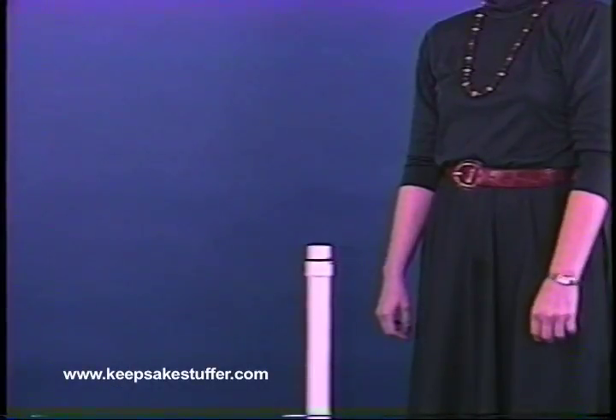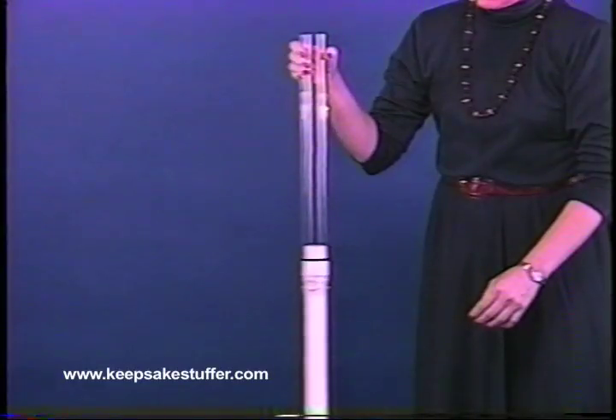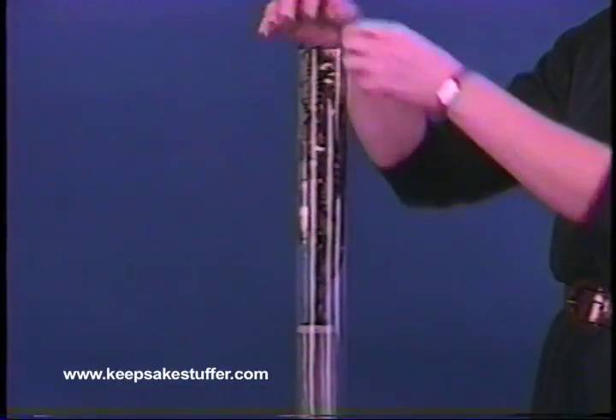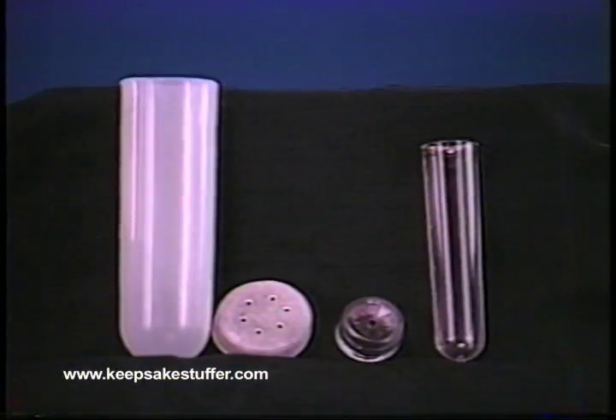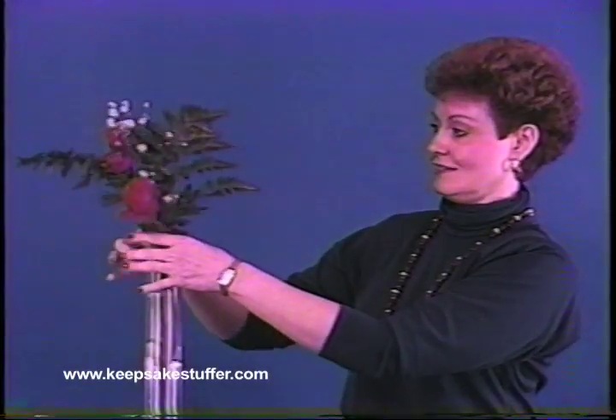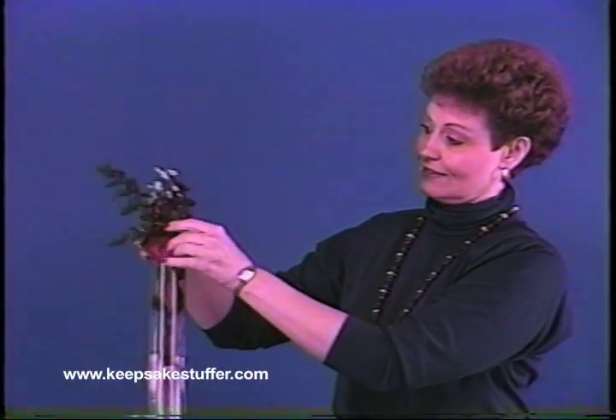The first step in using the Rose Stuffer Mini Stuffer is to lift the clear outer tube and stagger the flowers so they will not push against each other inside the tube. The Rose Stuffer Mini Stuffer has the option of using two different size vials: the single vial or the large vial, which holds up to six flowers. Anything that fits into the mini stuffer tube can be stuffed into five-inch balloons or larger.